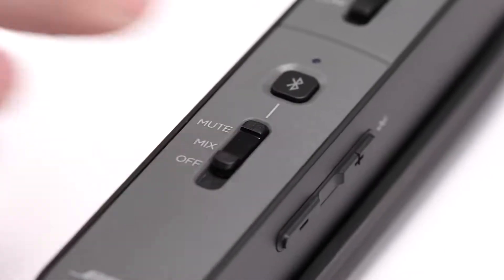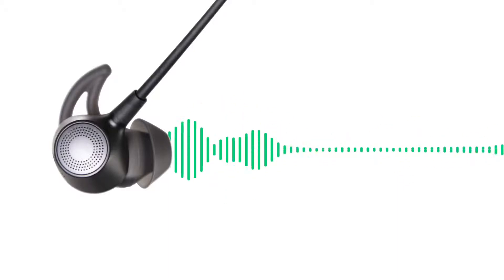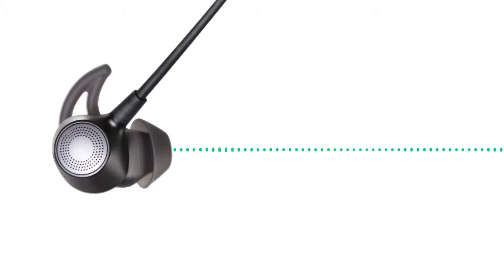And with the switch in the mute position, whenever an intercom signal is detected, audio playing from your connected mobile device will be temporarily muted until the intercom audio ceases.